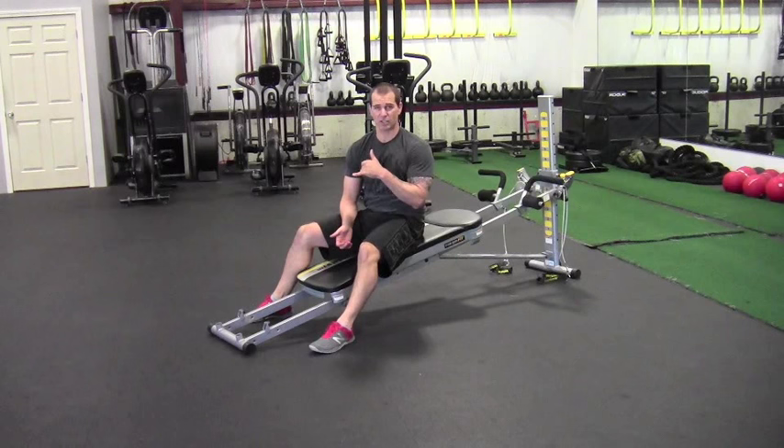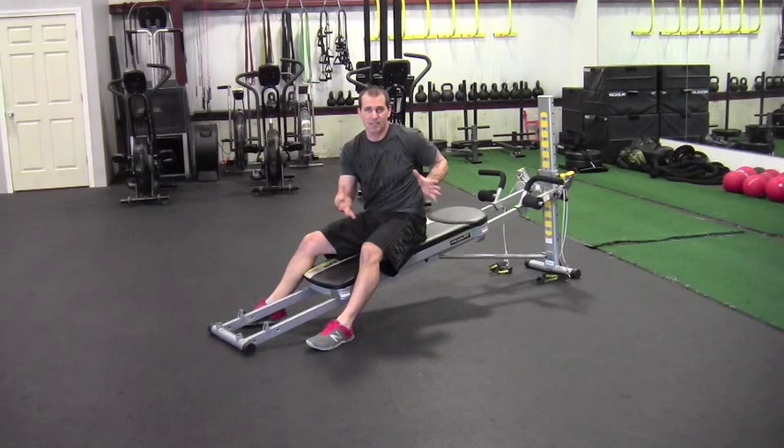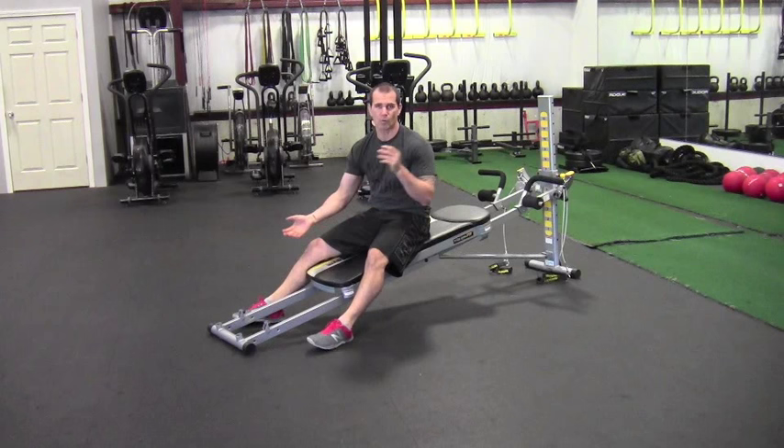After I finish the shoulder press for 10 repetitions, I'm going to spin right around and go right into the hamstring curl — very little rest. With supersets I always like to keep the two movements tight: as soon as you finish one, go right into the other and keep them as close together as possible.